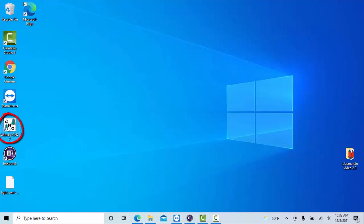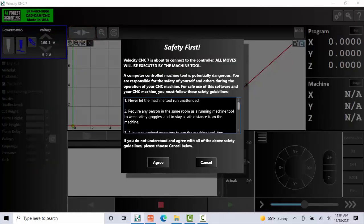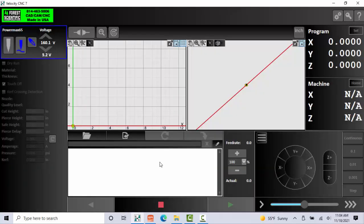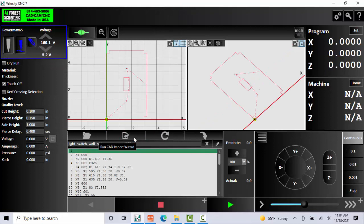Once that's done, minimize this and come on over here and open up Velocity CNC7. The next thing we do now is come up here and connect to the plasma cutter CPU or computer — click Connect. Agree to these safety protocols; please read through them. Select Agree. We're now connected. Let's go ahead and load our file. We saved it to the desktop, so come to Desktop, find your NC code program. If yours doesn't show up, just select All Files and it should show up. Go ahead and select Open.